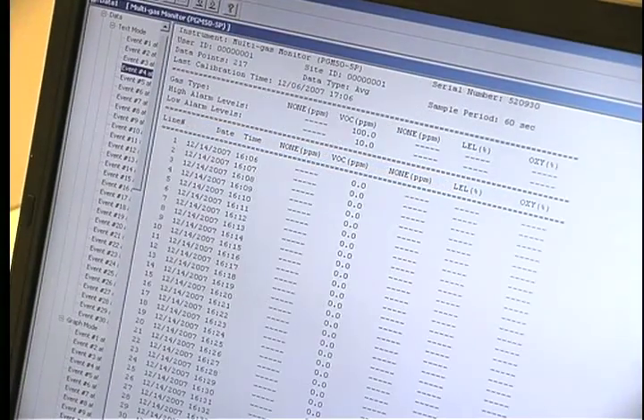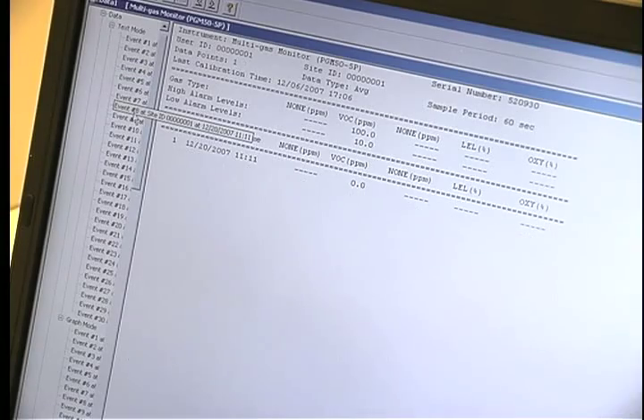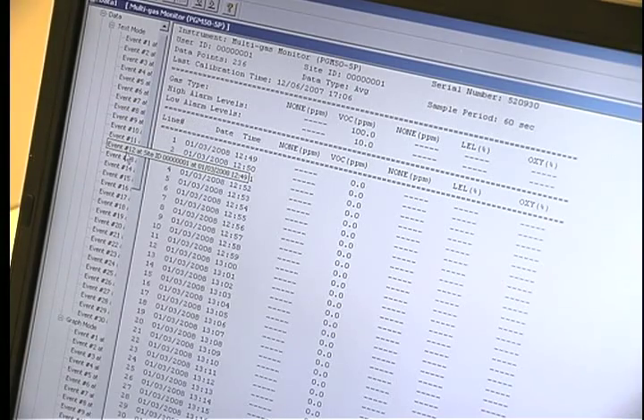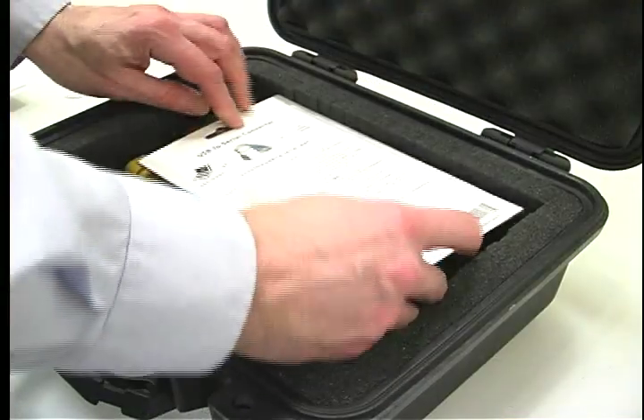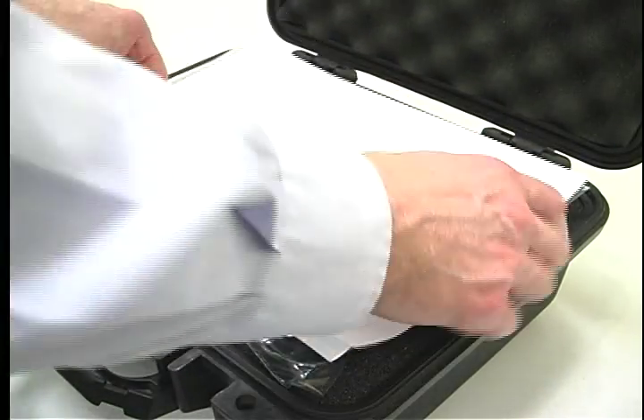You can choose the style and type of report you would like from the options available on the left. Name the file, then save or print the report. Exit out of the software, repack, and ship everything back to Galson Laboratories.